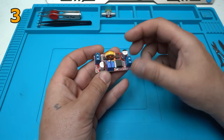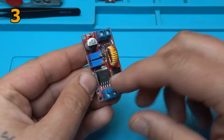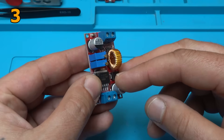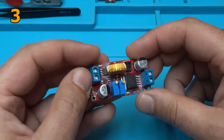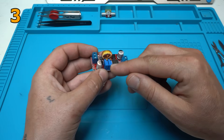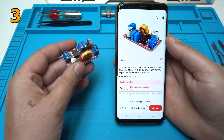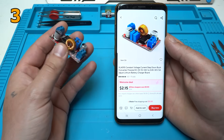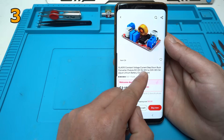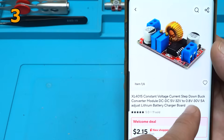I like this one — it's a DC-DC converter and the integrated voltage regulator of this converter is the XL4015. We have input voltage and output voltage that can be adjusted with two multi-turn potentiometers for constant voltage and constant current. On AliExpress you can find it for around $2. The description says: constant voltage current step-down buck converter, DC-DC, from 5 volts to 30-32 volts input, and output can be adjusted from 0.8 volts to 30 volts.